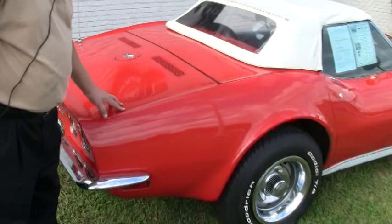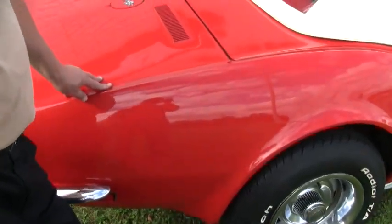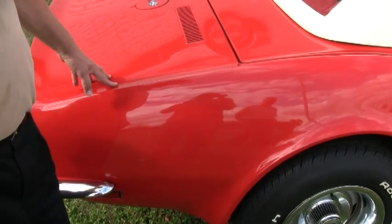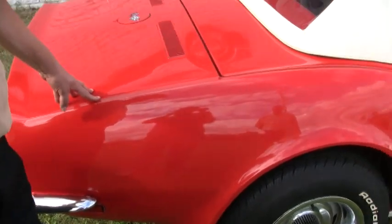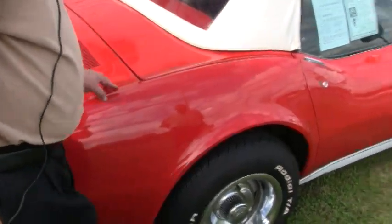This is what I call a good driver paint. Not a great paint, not a show paint, but a good driver paint. There are flaws and I'll point them out. It's an older paint that's on the Corvette.